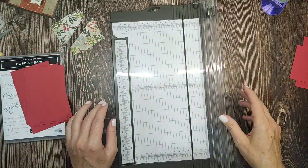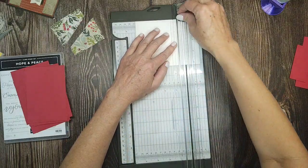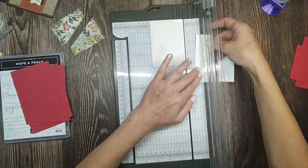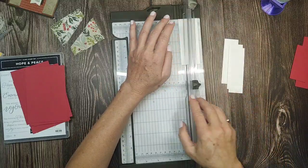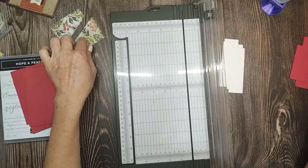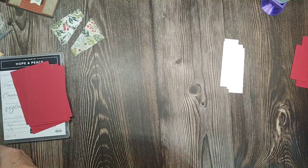I also need some one and a quarter inch strips. If you have scraps, you can use them all up. If you have any three by three paper, you can use it for this card and make some super cute quick note cards.